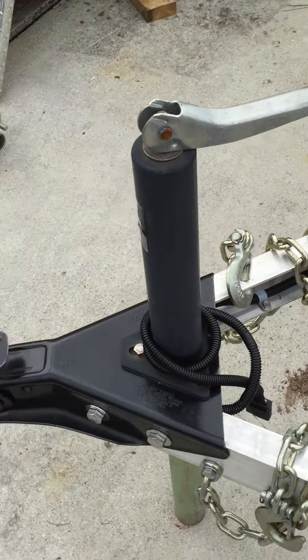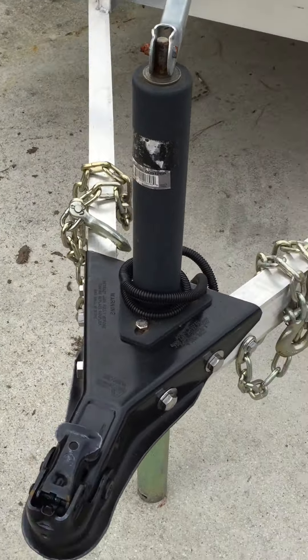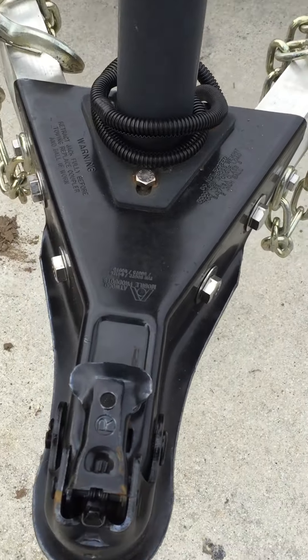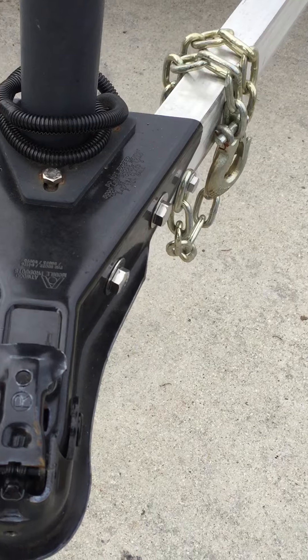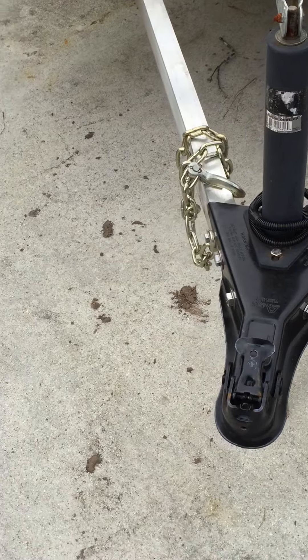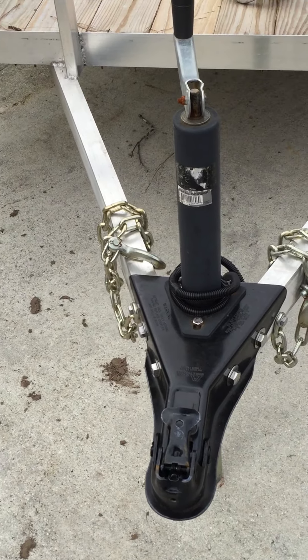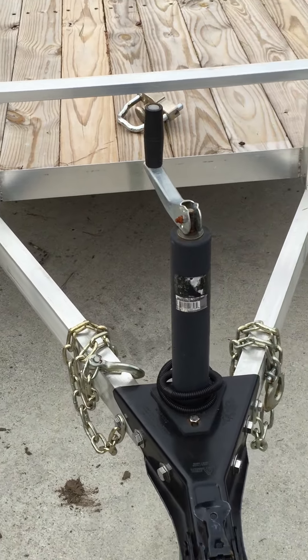The A-frame tongue jack is 5,000-pound rated — super heavy duty on the front. You could get away with a 2,000-pound if you ever have to replace it, but you'll have to use this one for a while before you'd need to replace that jack.